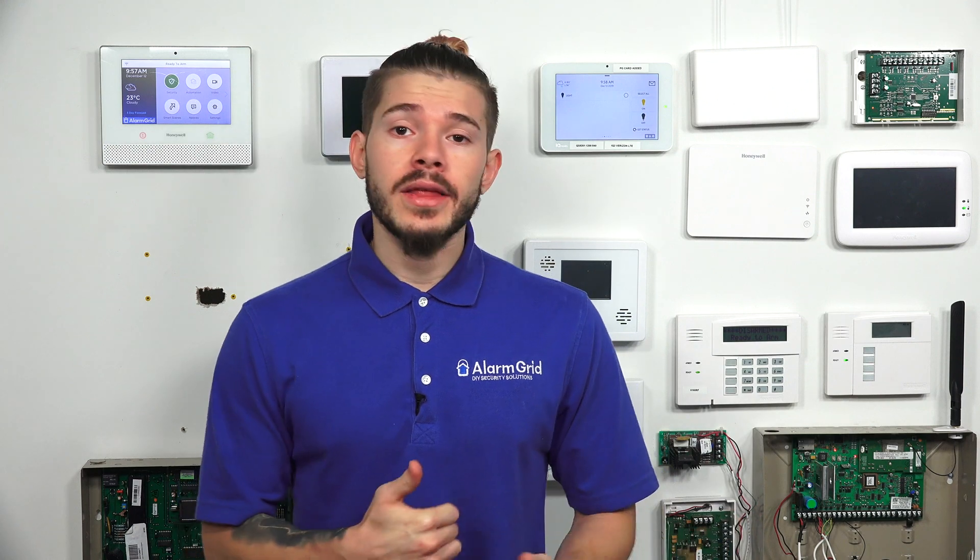The IQ2 and the IQ2 Plus both support the Qolsys S-Line sensors. S-Line sensors are encrypted sensors in the fact that when they're paired with the system, they share an encryption key. And then after that pairing, only the system and the sensor will know what the next rolling code transmission will be. That's how these S-Line sensors work — they use rolling code transmissions.